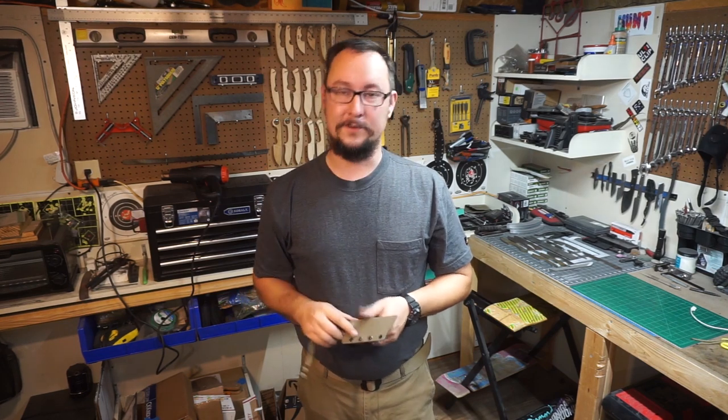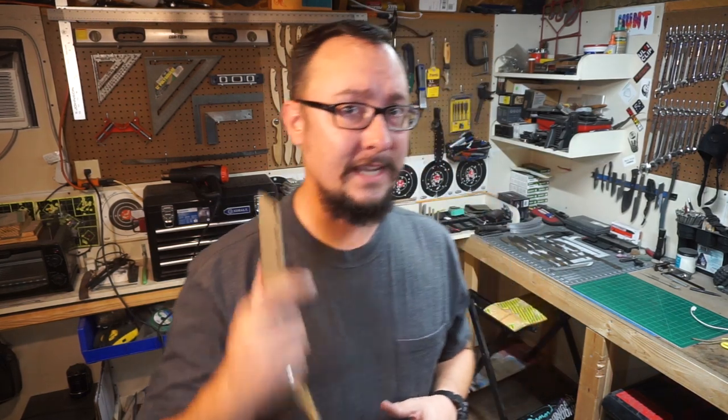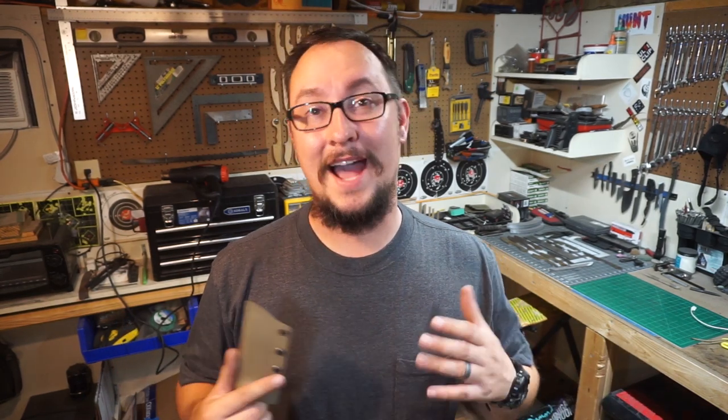I think y'all are going to like this. Guys, thank y'all for coming by — if you'd give this video a thumbs up, share it, and hit that subscribe button in the bottom corner and turn on the notification bell so you get notified when we start our next build, which will be tomorrow. It's going to be an awesome one. Thank y'all for coming by, thank y'all for spending your time with me. Have an amazing day, stay safe out there, make sure you keep your EDCs on you. I'll catch y'all next time.